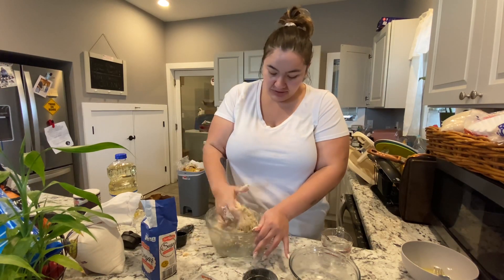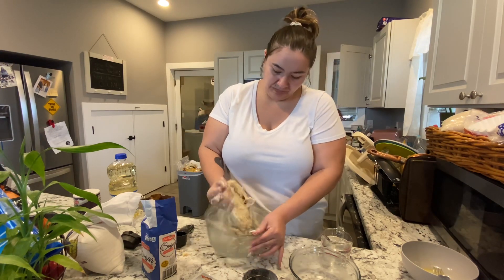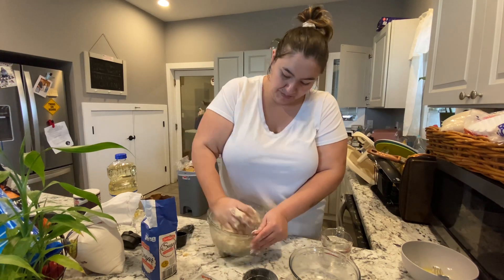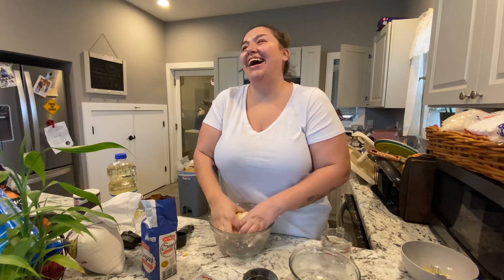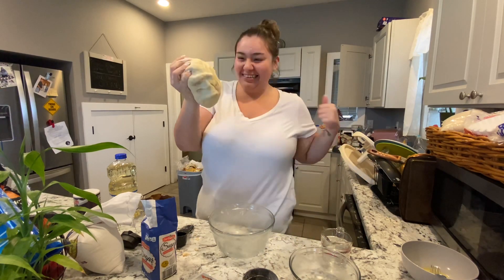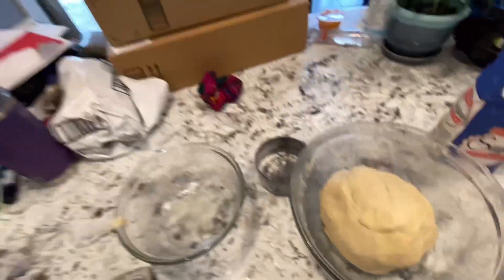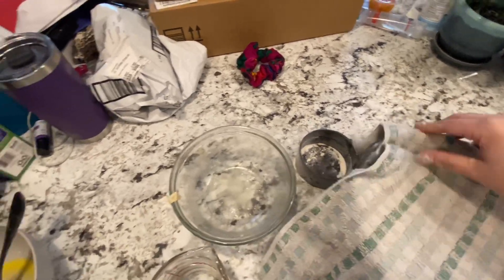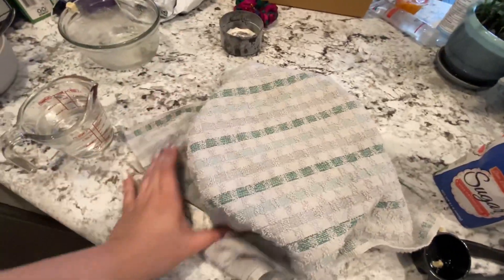Just keep kneading it, then let it rest for a half hour, then knead it again, then maybe another hour and you're ready to cook. It should double in size. Keep it in a warm place and cover it with a towel — keep it in a warm place and it'll rise faster. We want it to get double in size, grandma said.